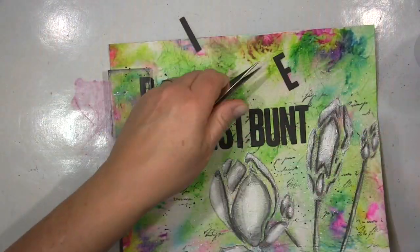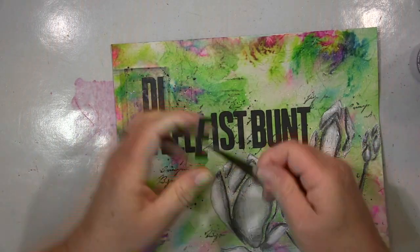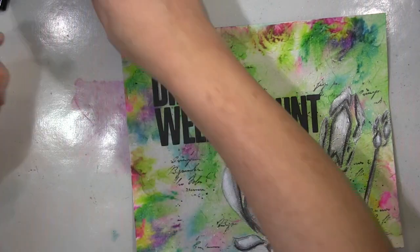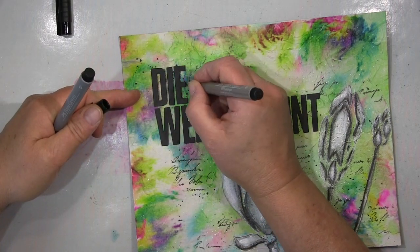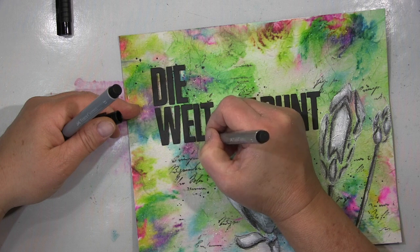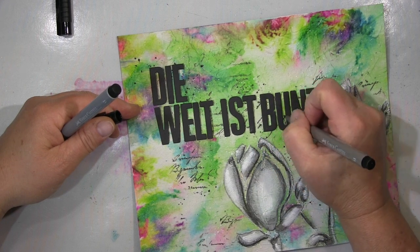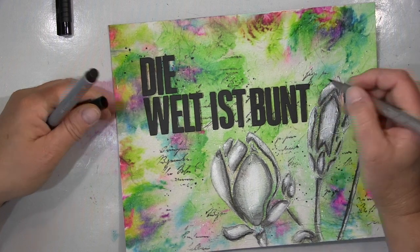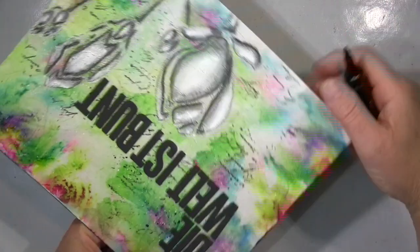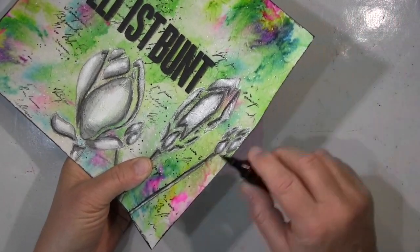This is my writing and my message to you: die Welt ist bunt - the world is colorful. Even if it seems like everything is gray right now, that's not true - the world is still colorful and full of colors and happiness. We shouldn't give up hope; always stay positive. I just wanted to send you this beautiful greeting and say: think positive, think colorful, and don't let anything get you down.